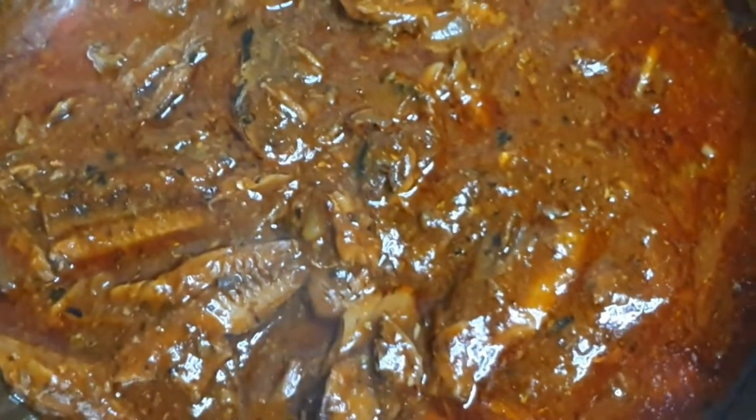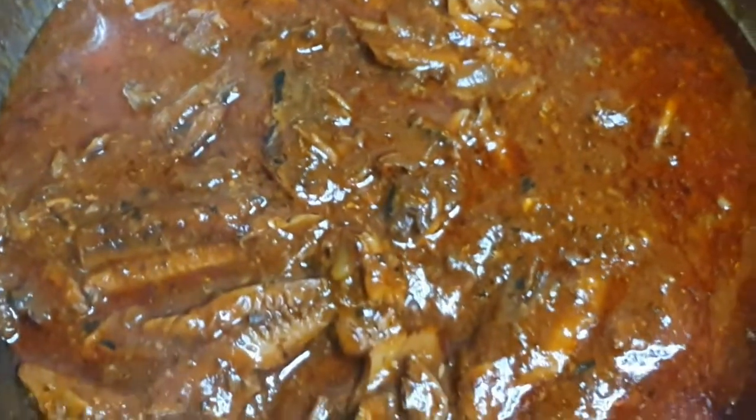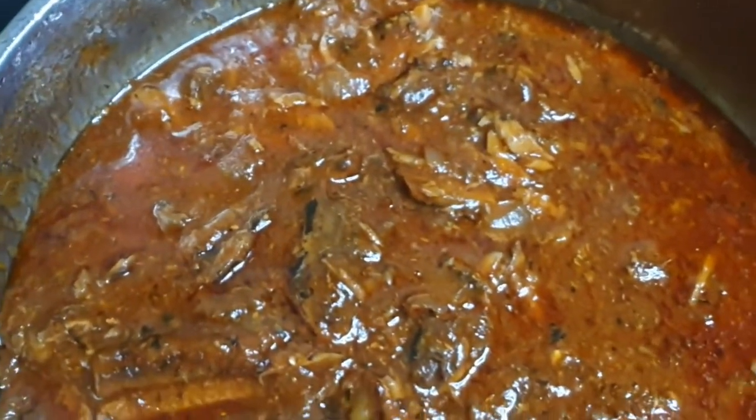Hi foodies, welcome back to the channel. Let me show you how I made this delicious but yet simple meal that can feed a whole family of five.